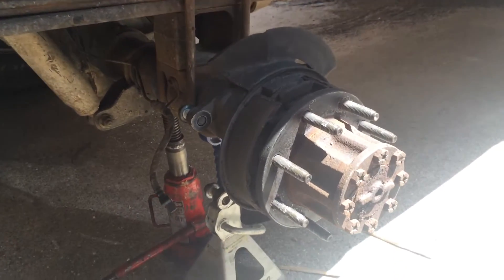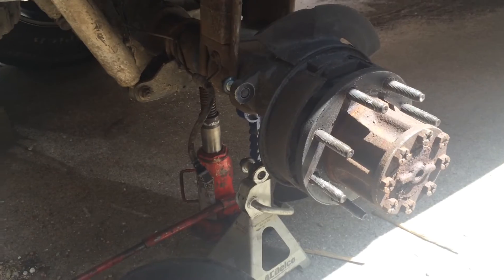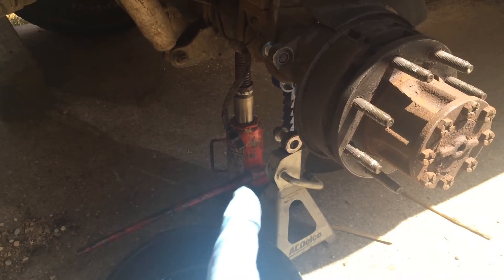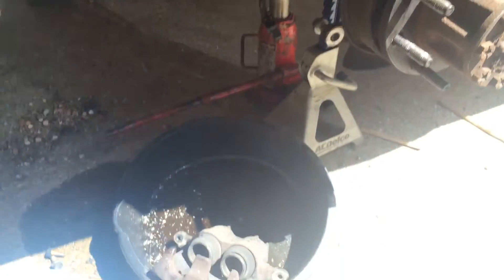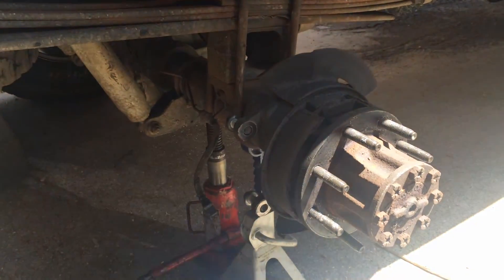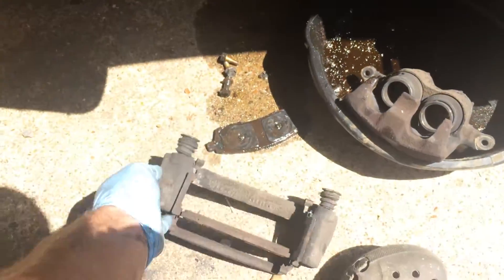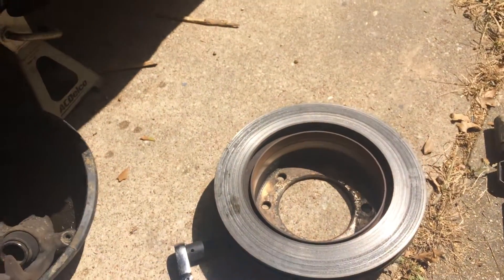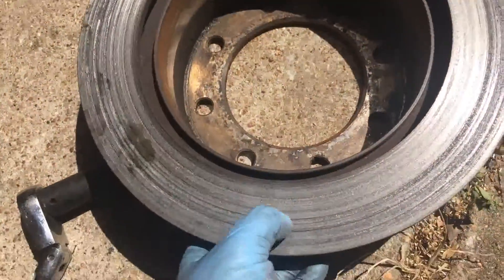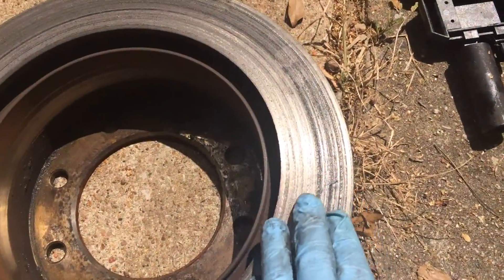Just like the front, there's two bolts and you take your brake line loose from the caliper. There's two bolts that hold the caliper into the bracket and then two bolts that hold the bracket on. So you've got to get this bracket out of the way and then you can get your whole rotor off.